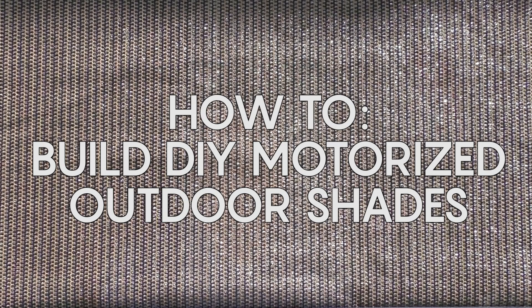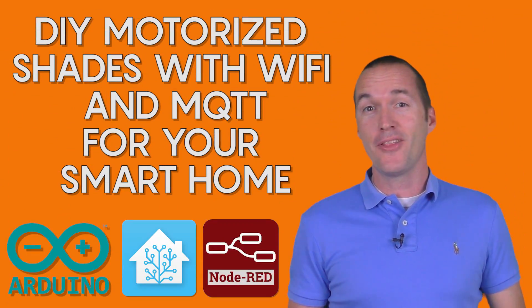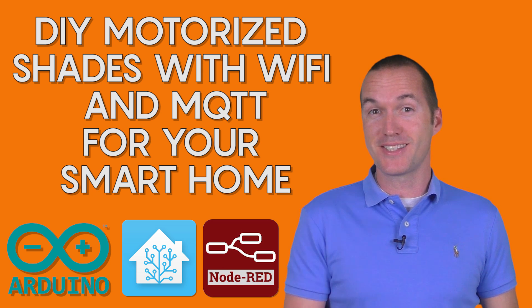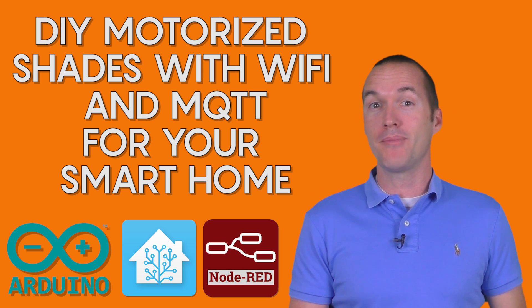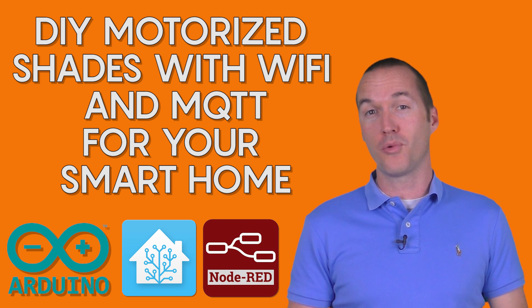Alexa, turn off the chair shade. Today on The Hookup, we're going to make a motorized smart shade that can be controlled with Amazon Echo and your MQTT smart home controller for around $125.